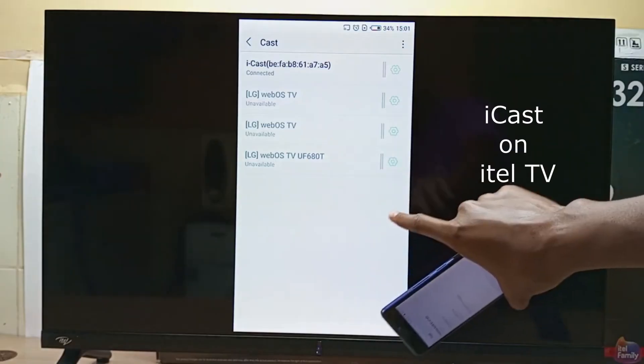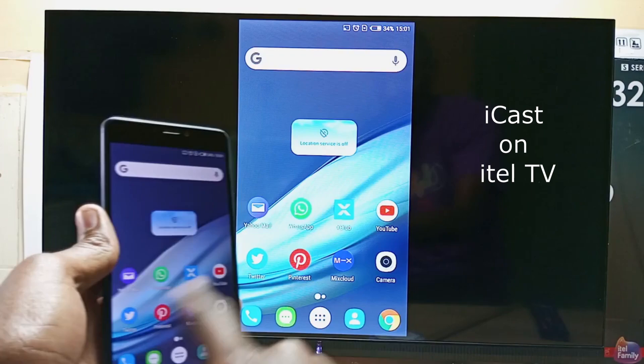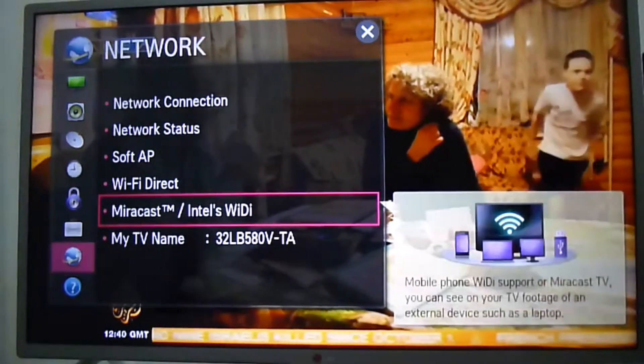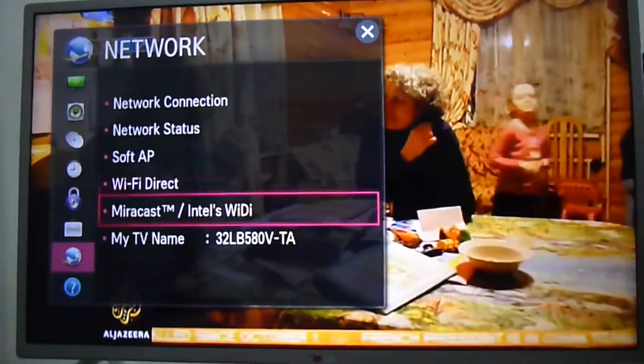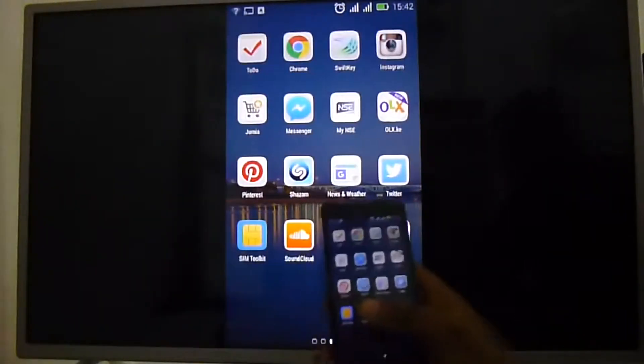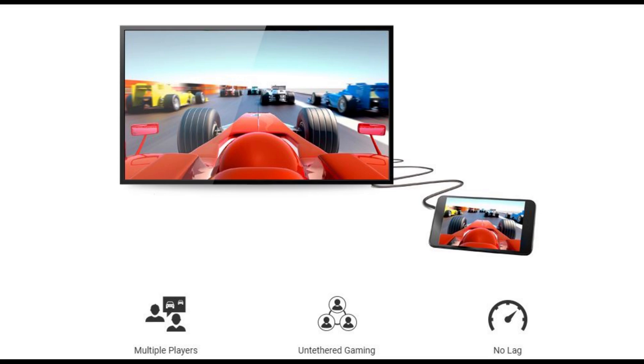MHL is not common nowadays because of a number of reasons. First, this mirror function can also be achieved by wireless screen mirroring methods — for example, Miracast on LG televisions. This is a video I made about Miracast eight years ago. As you can tell on the video, it has a noticeable lag. MHL has the advantage of having no lag.